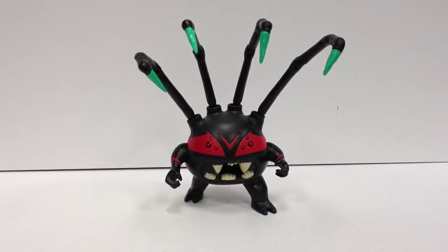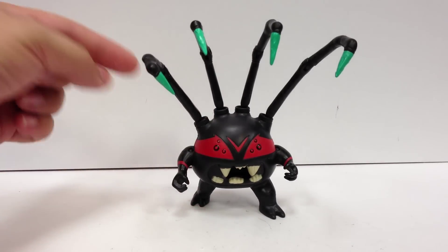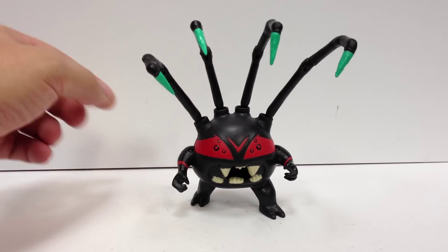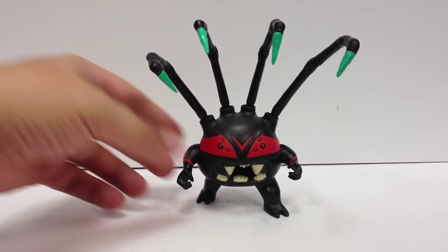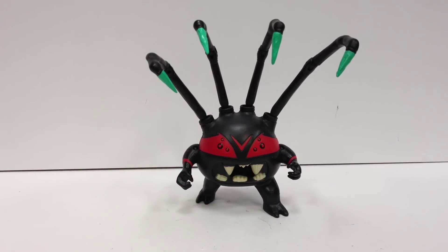He calls them Kung Fu Frogs — I think that's funny. I actually saw a game in Target called Kung Fu Frogs and I laughed, because that's what he was calling them in the episode. But there you go, there's Spider Bites from the new Ninja Turtles line.